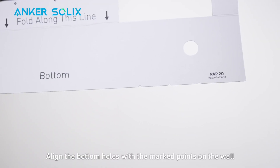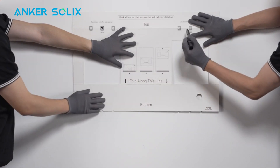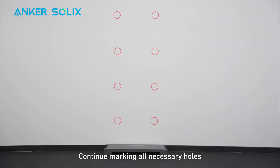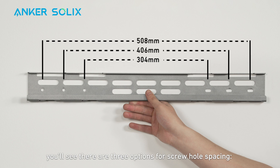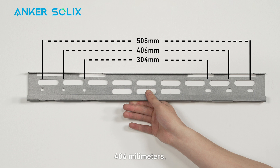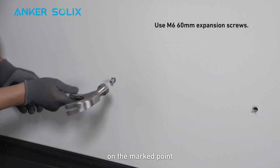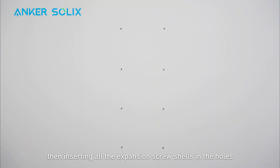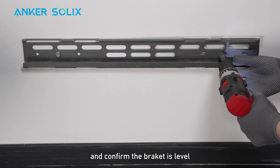Next, align the bottom holes with the marked points on the wall. Continue marking all necessary holes before mounting the bracket on the wall. When you're ready to mount the brackets, there are three options for screw hole spacing: 304mm, 406mm, and 508mm. Use an electric screwdriver to drill a hole of the appropriate size on the marked point. Then insert all the expansion screw shells in the holes, put the bracket on the screws, and confirm the bracket is level.